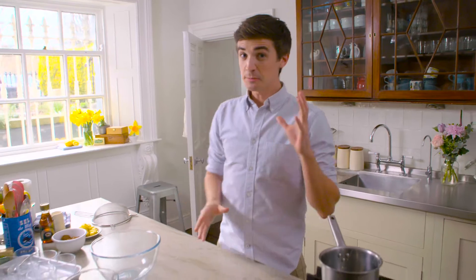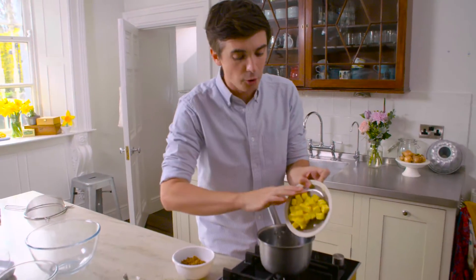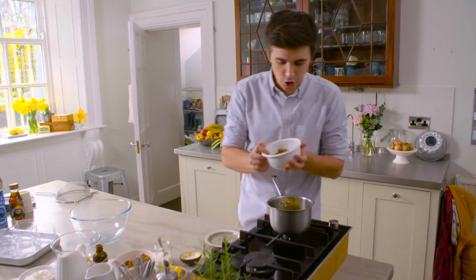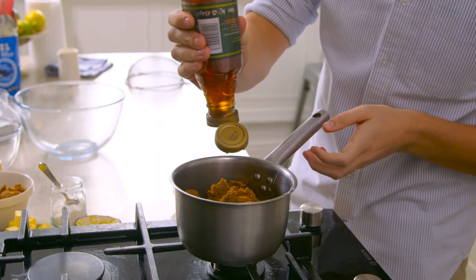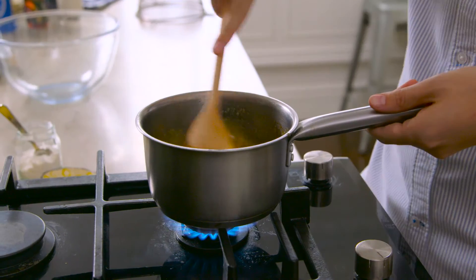My core salted caramel sauce is a bit of a cheat's one, because all the ingredients go in at once. So we've got some Kerrygold butter going straight into the pan. This gets melted down with some dark brown sugar, which is going to give you that lovely toffee finish on this salted caramel sauce. I'm also going to add some golden syrup, and if you don't have this, some corn syrup will do the job. On with some heat.